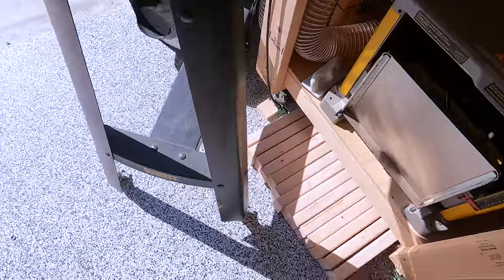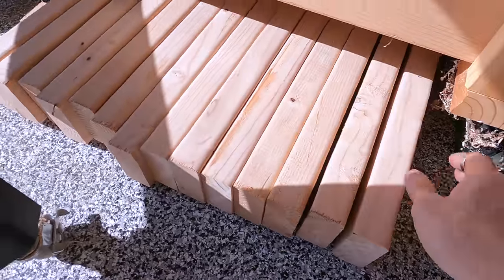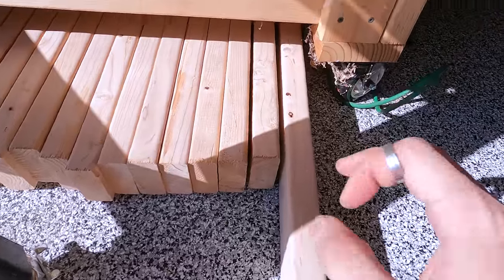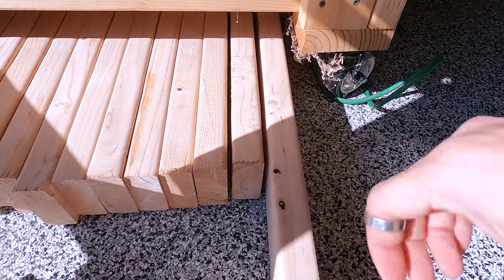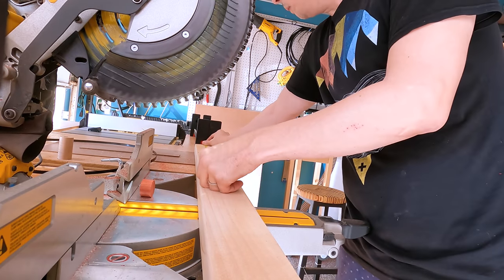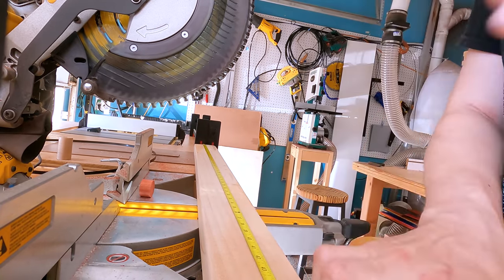Step one: I have to show you my two-by-four stash — look down here. I need to chop all of these down into one-inch by one-inch tubes. It's gonna be a loud, long day for my neighbors, sorry guys — a lot of cutting. Working with wood this long is super annoying, so first thing we're gonna do is chop it down to a manageable size.